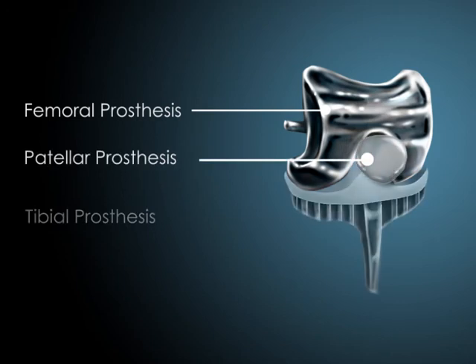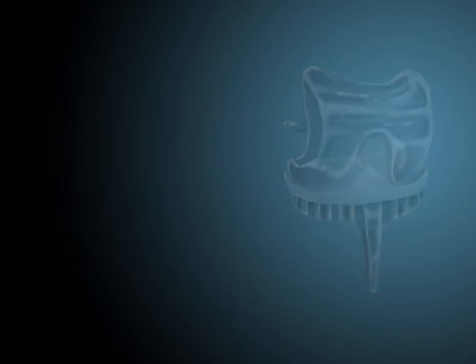There are three prosthetic pieces — a femoral, patella, and tibial prosthesis — that are then put into place.